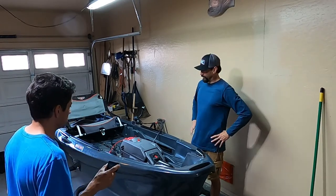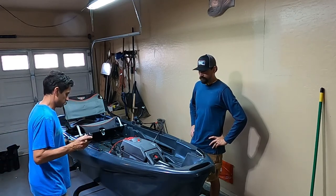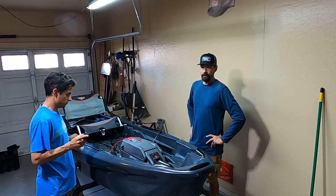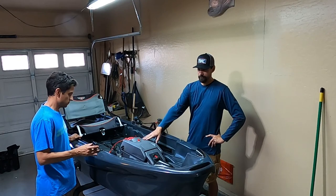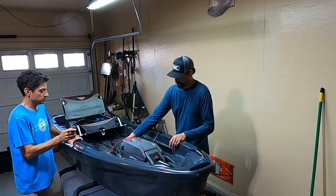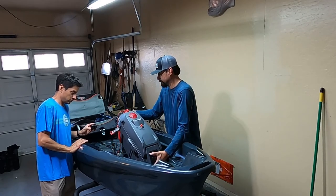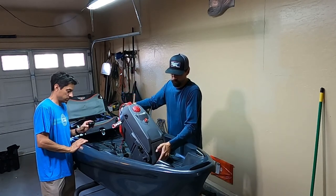I haven't had this in the water yet, so I have no idea how it's gonna perform. I've heard they're very hard to row because they're so wide — probably pushing a lot of water. But I did get this with the trolling motor, so it's a pod that integrates into this little section here, and it comes out if you don't have the trolling motor.